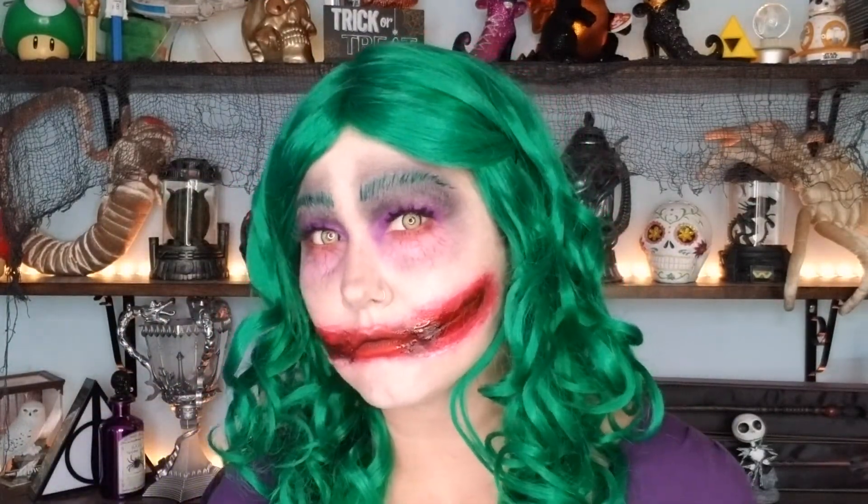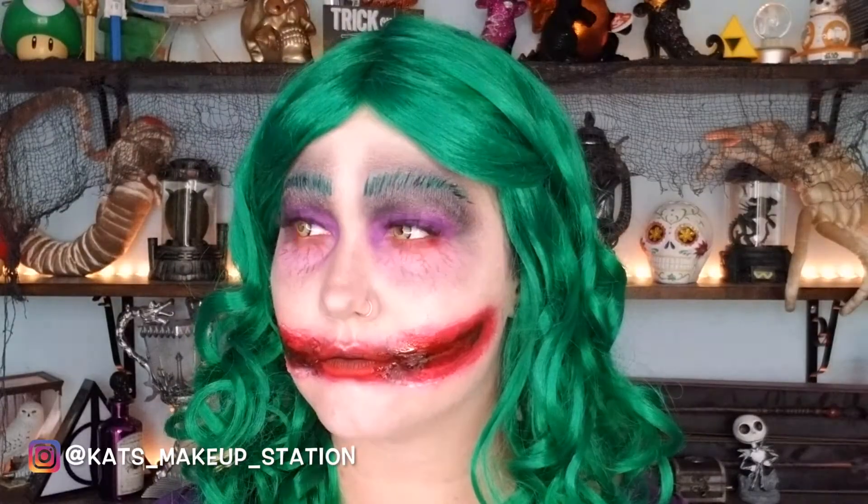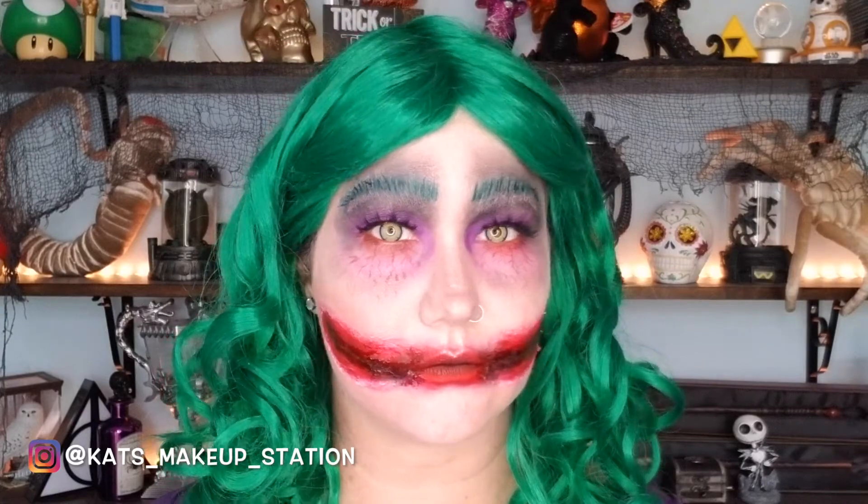I added my green wig and became the glam Joker Halloween creation. Thanks for watching, my makeup lovers and curl friends. I hope you guys come back next Monday for another video. Take care and stay spooky!